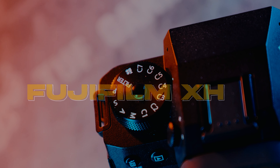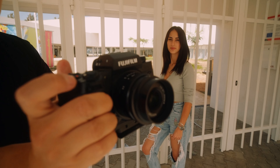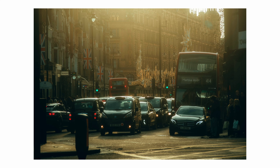We got the Fujifilm X-H2 in the house and I'm finally doing a review on this after using it for about three, four months. You already saw some comparison videos on it, but there hasn't been an official review. Over the past few months I've been enjoying my time with this camera. I've shot some portraits, used it as my travel camera, took travel shots throughout Portugal, and took it to the United Kingdom.